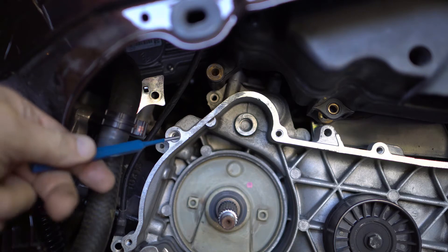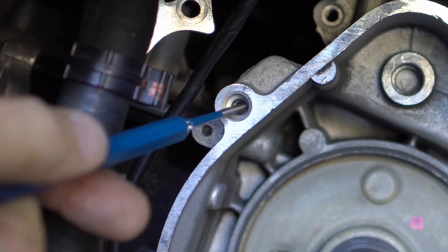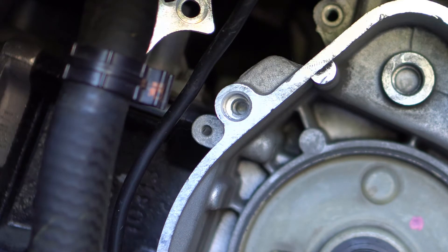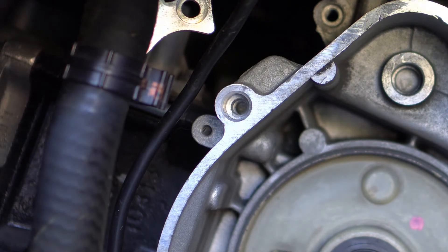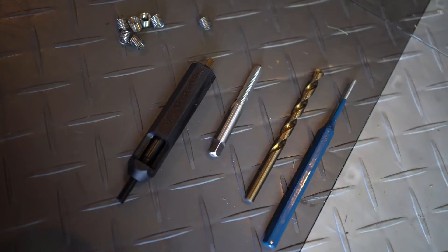If you look at this hole right there, you can see that the stripped inside — it's not too deep. But we're going to have to put a helicoil in there. We're going to have to drill a quarter inch, because that's what's required for an M6 helicoil. That's going to be the most difficult part because we've got to drill it perfectly straight — if we go in on an angle, that won't be good at all. Let me explain what a helicoil is.